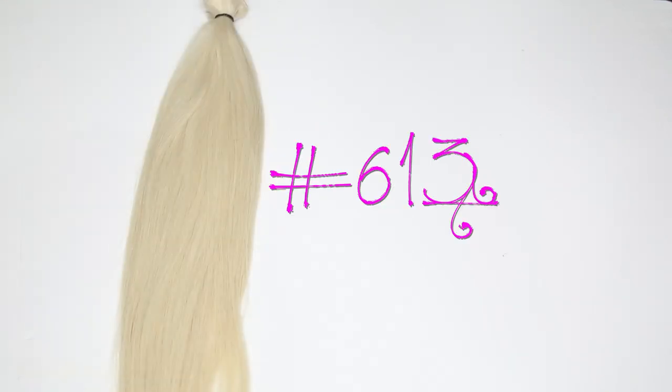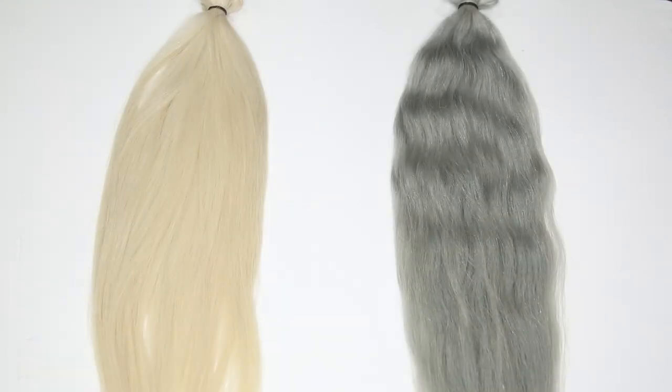Hey beauties and welcome back to Beauties World. Today I'm going to be showing you how to go from this 613 color to this nice gray color. Stay tuned.